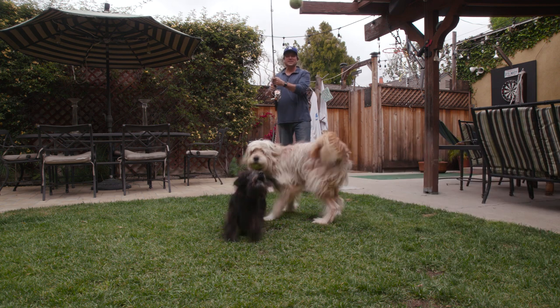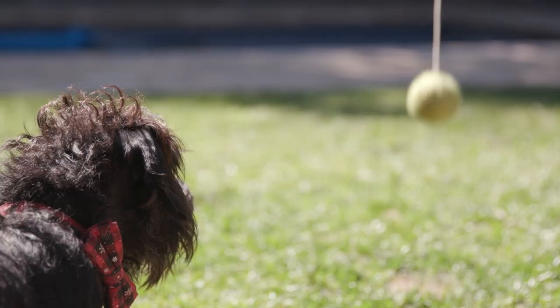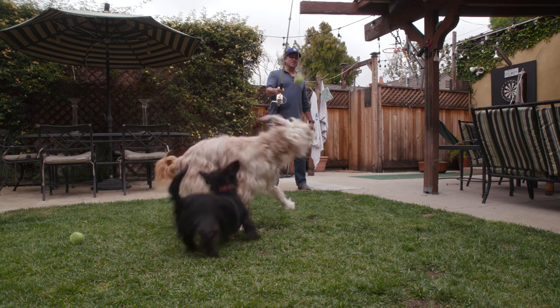So here's a couple of quick little techniques that I like. First off, it's just bouncing the ball — I call this a yo-yo. Right above them, just bounce it. And that keeps them jumping.